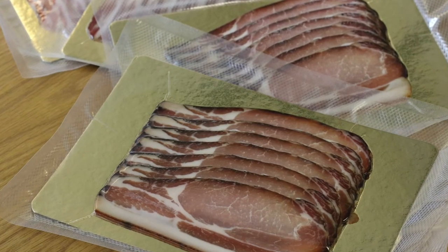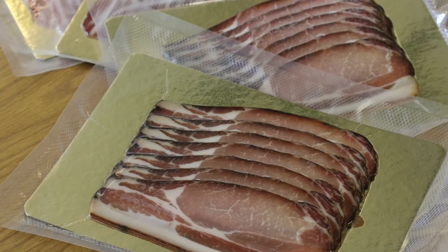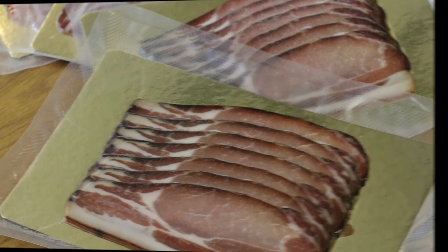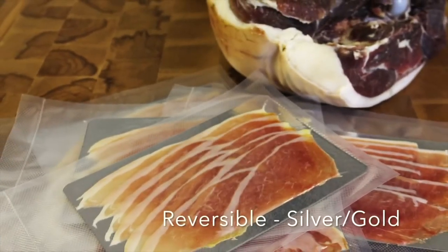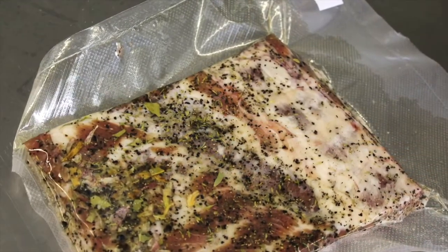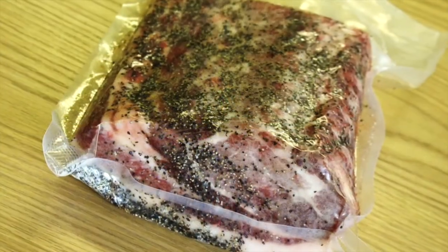They are completely reversible and they really make what you present look really professional. We also have a variety of vacuum bags and we use these for curing meat and charcuterie.